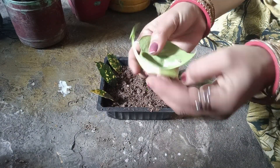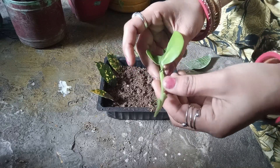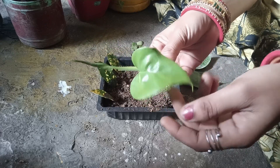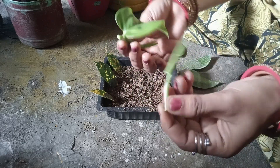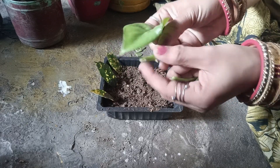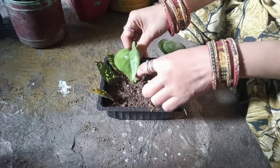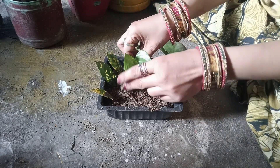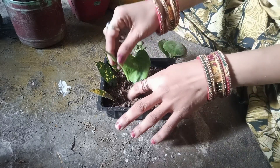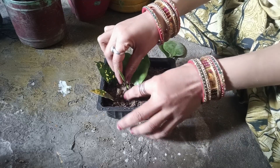You can grow it from one plant, you can grow it from a tree. Now I have put one there. We are going to apply this in a good way. This will give me a little bit, so I will see what to do with it.